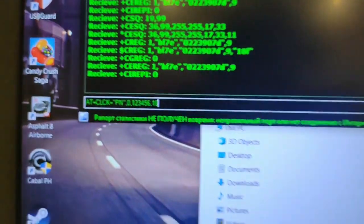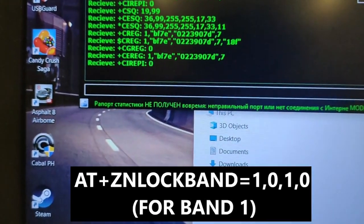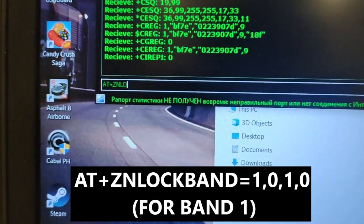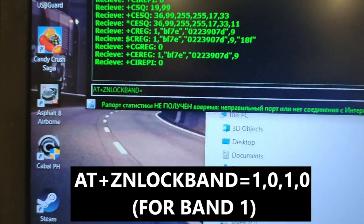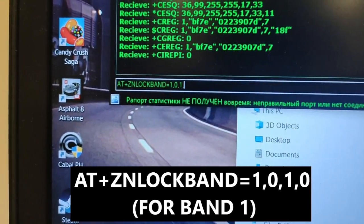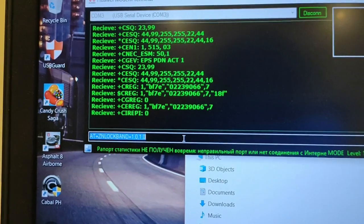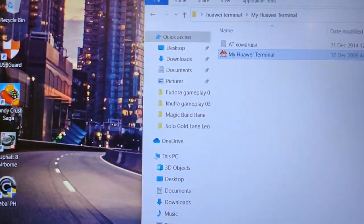After unlocking, for band locking, the command is: AT plus ZN lock band equals — then the code to connect to Band 1: 1 comma 0 comma 1 comma 0. This will change the connection to Band 1. Disconnect and reconnect.